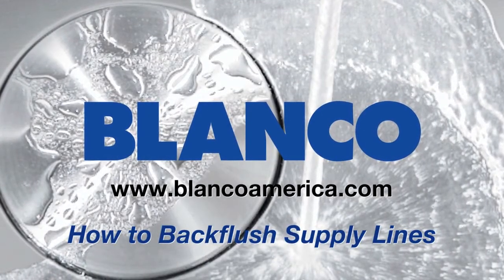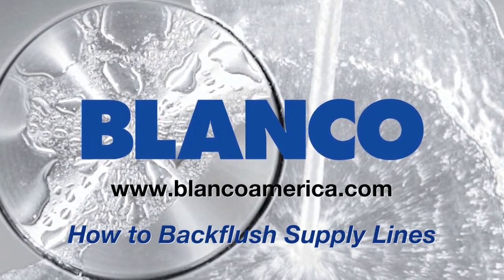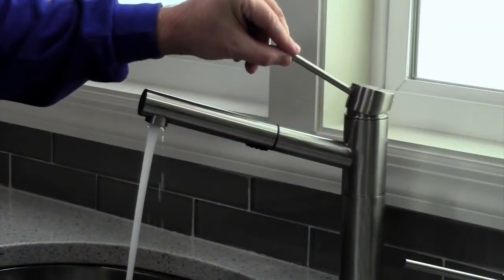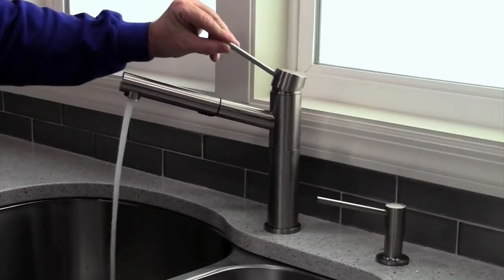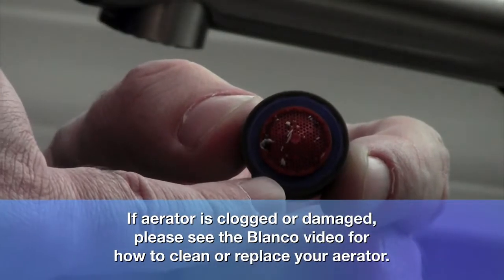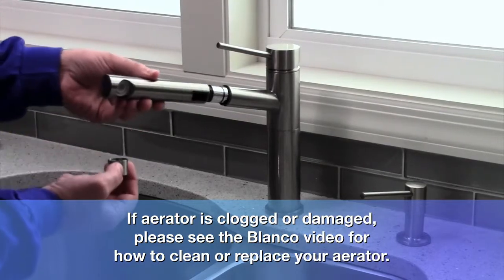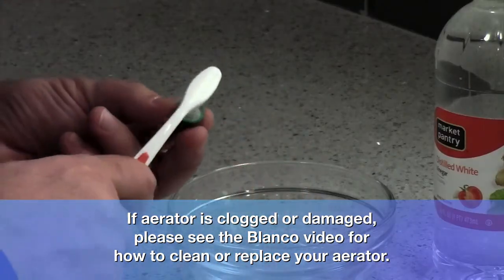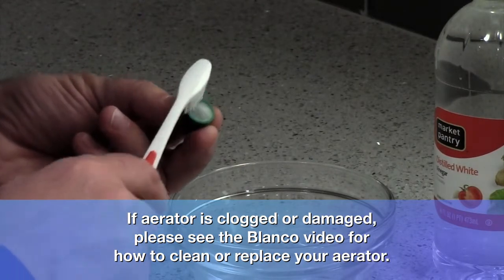This Blanco how-to video will help you to back flush your supply lines. If you experience loss of water pressure in your kitchen faucet, you might have debris in your supply line or a clogged aerator. Always test the aerator before back flushing supply lines. Please visit our How to Clean an Aerator video for tips on how to clean and replace your aerator.